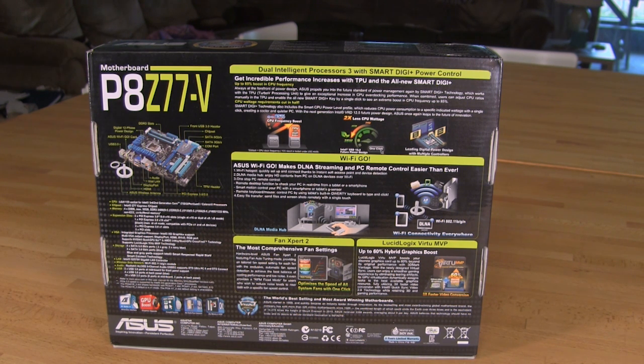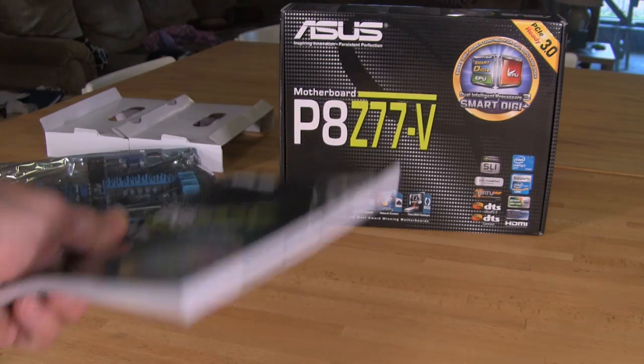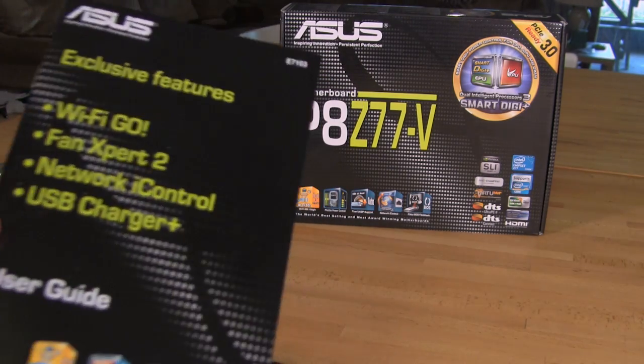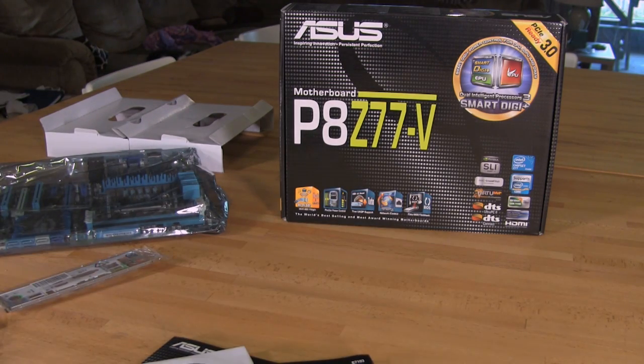Now we're going to get this unboxed and show you the board and all the nice accessories that come with it. Inside the box you have, of course, a manual and a driver DVD with all your drivers and utilities. There are two separate installers — we do recommend a manual install so you're not saddled with Google Chrome and a browser config utility. You also have a user guide for Wi-Fi Go, Fan Expert 2, Network Eye Control, and USB Charger Plus, which are some exclusive ASUS features.